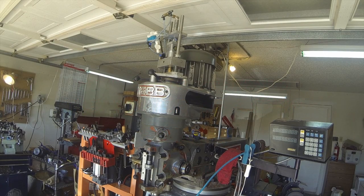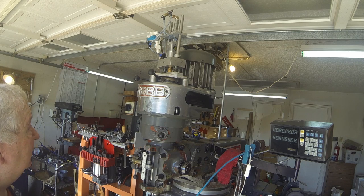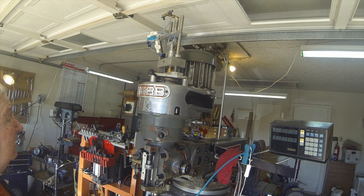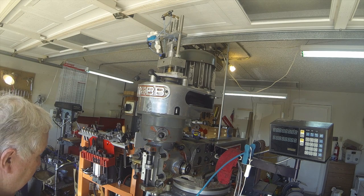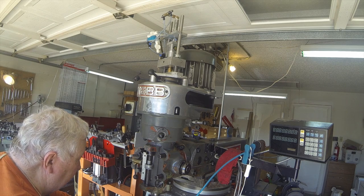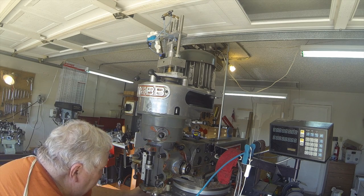Howdy, it's Herb again — one last time with the power draw bar. Better installed, and I think it's going to work fine. The switch is mounted back here.